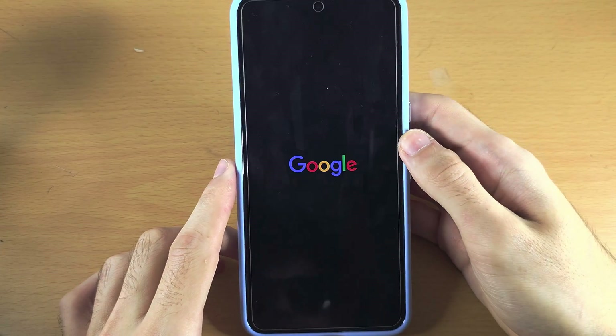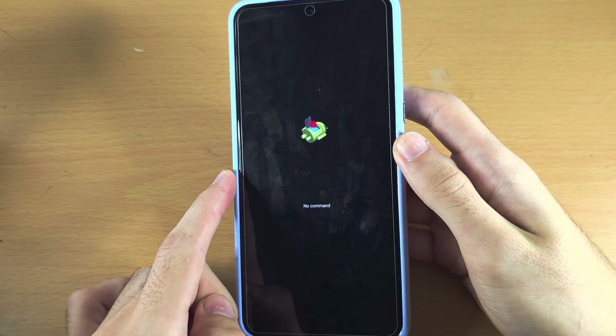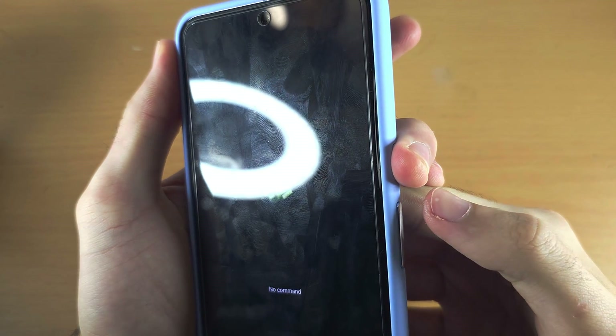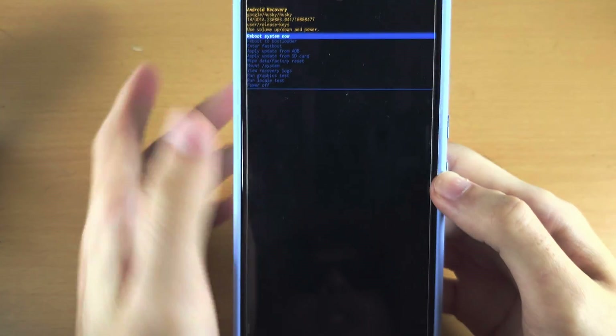It's now going to say "no commands." What you do is hold the power button, and while the power button is held down, click and release volume up. Now release all buttons.